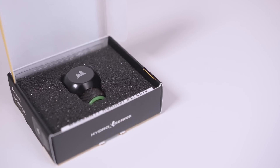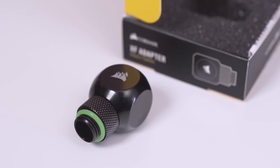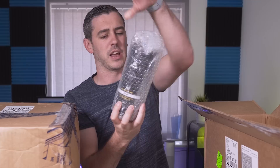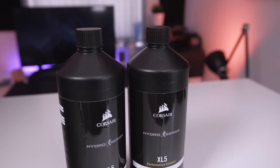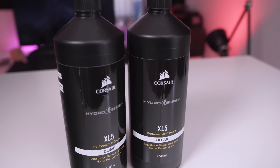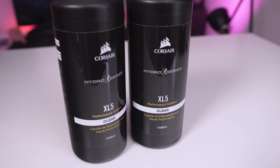I actually quite like the boxes — even though it seems a little unnecessary, it's nice that it's not taking up too much room. Other brands just put them in plastic wallets which can get a bit tricky. Coolant-wise, we have what they're calling the XL5 clear fluid — a 1-liter performance coolant that is pre-mixed and ready to go right out of the bottle with no additional additives or inhibitors required.